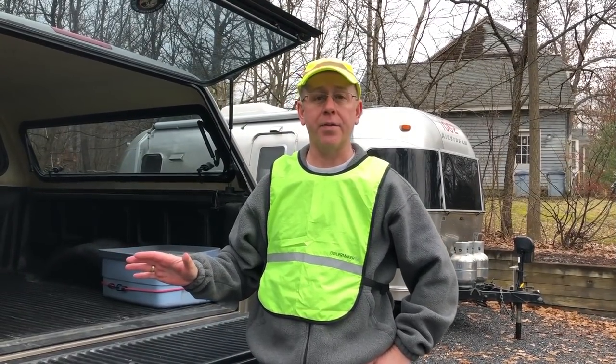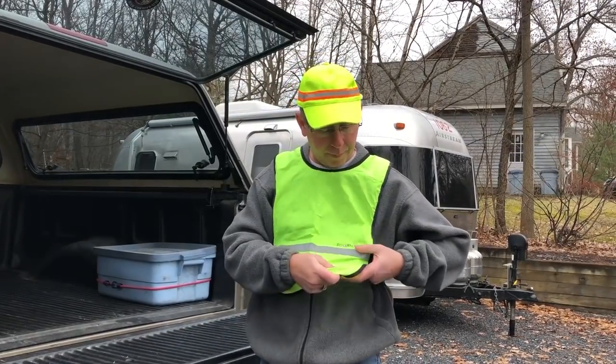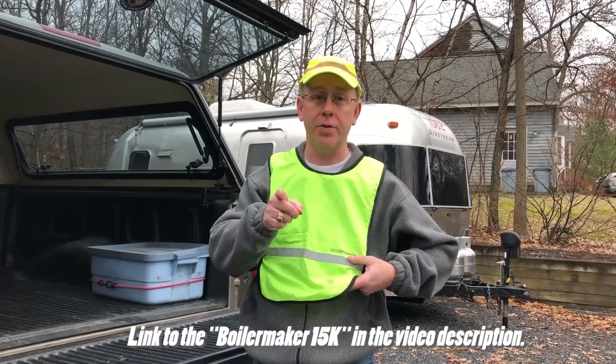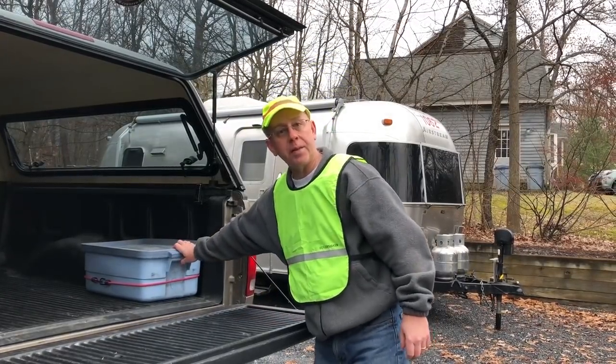Moving into the back of the truck, this is where I keep my safety gear. First, we have a safety hat with reflective stripes and a safety vest that I got from the Boilermaker 15K race in Utica, New York — free beer at the end, totally awesome. But this is obviously for road safety. This is the safety kit I maintain.